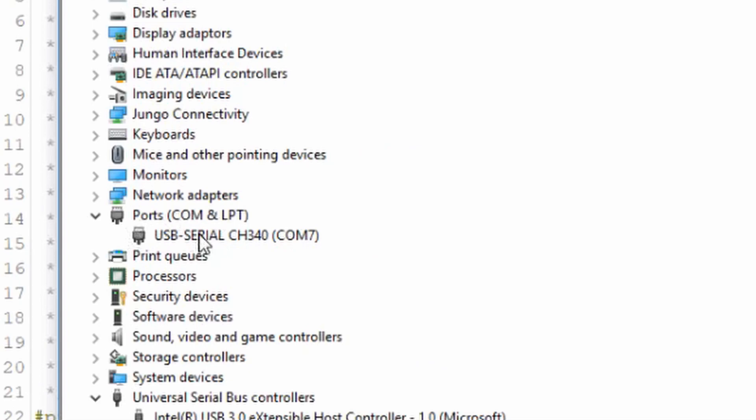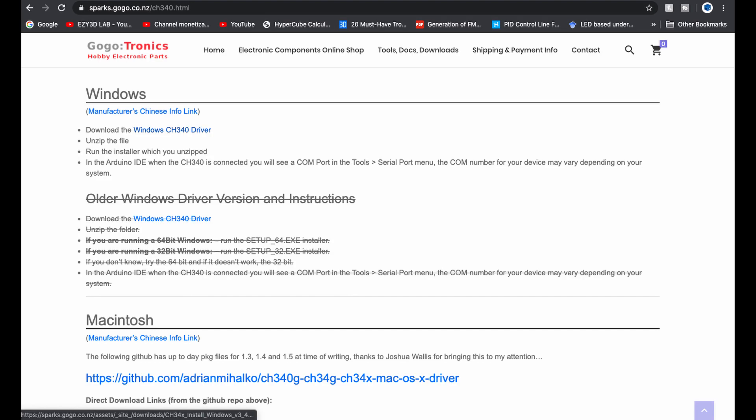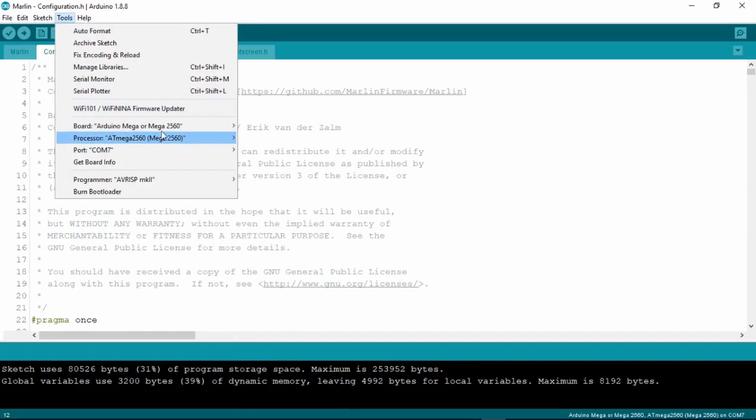If there are no COM ports showing on your PC and it is not detecting the printer, that means you first need to download and install the CH340 drivers. The link is down in the video description.